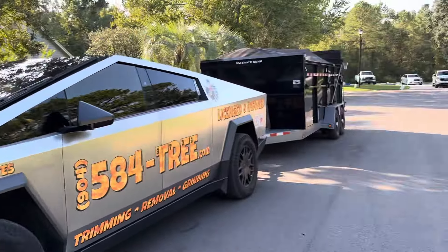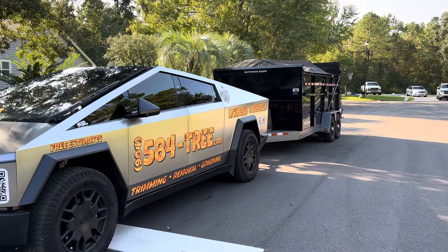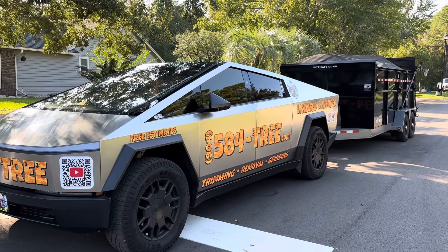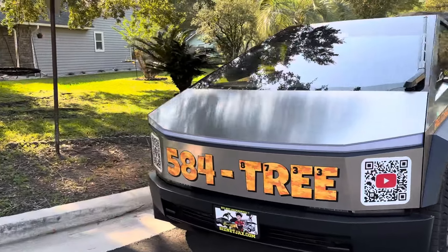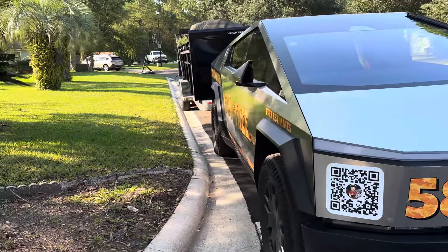There's a supercharger on Phillips Highway, so if I get desperate I can always stop there and supercharge. They have one where I can pull in without taking off the trailer — just pull right in and charge up.